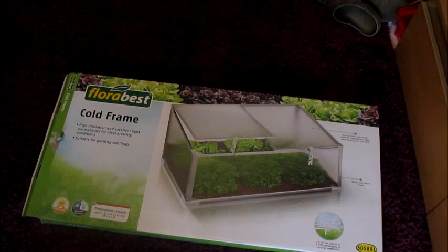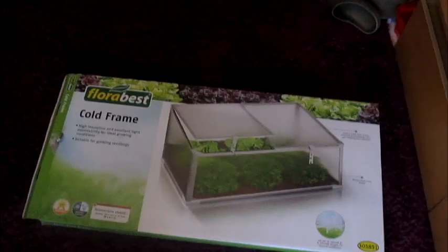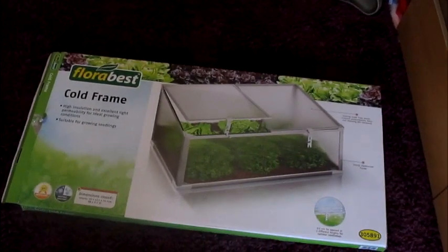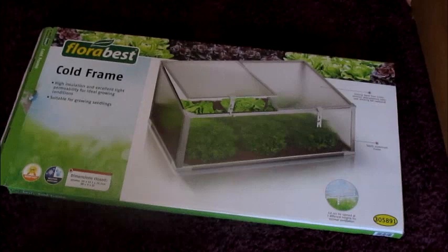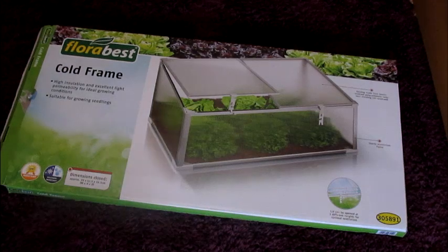Hello everybody, here as promised is the unboxing of the cold frame from Lidl's. As you can see it's in a box — the dimensions are 99 by 43.5 by 59.5 centimeters, that's width, height, and depth.